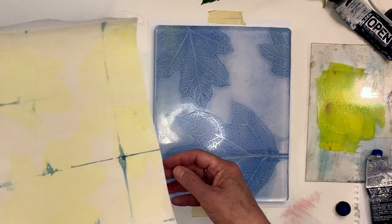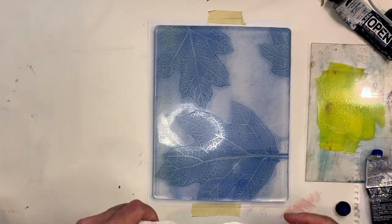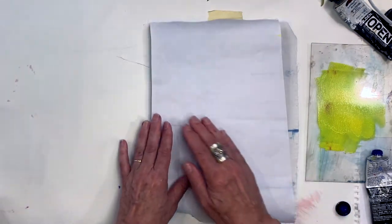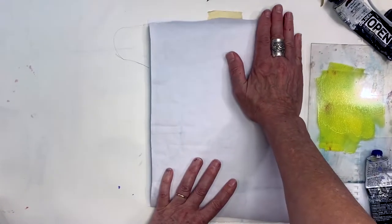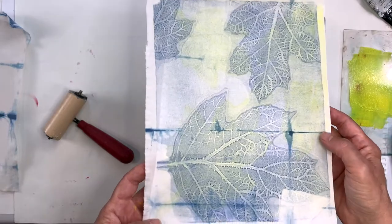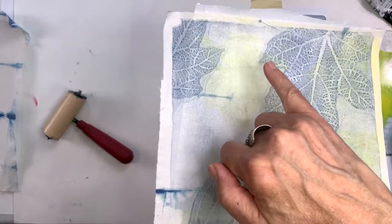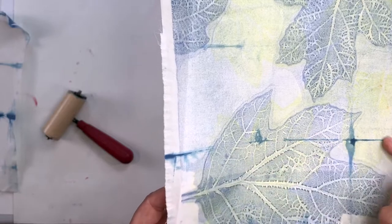We have the nice blue leaf impression, but the leaves are in a different spot, so let's see what we get. It's super thin, light, and translucent. I like that subtle yellow that's kind of coming through. These marks are from my tie-dyed pillowcase.